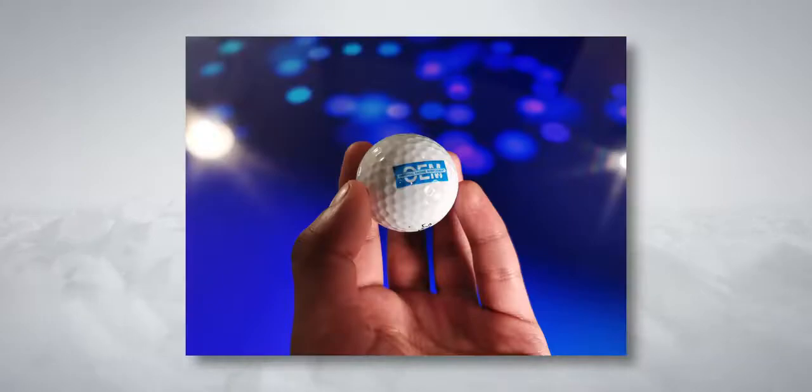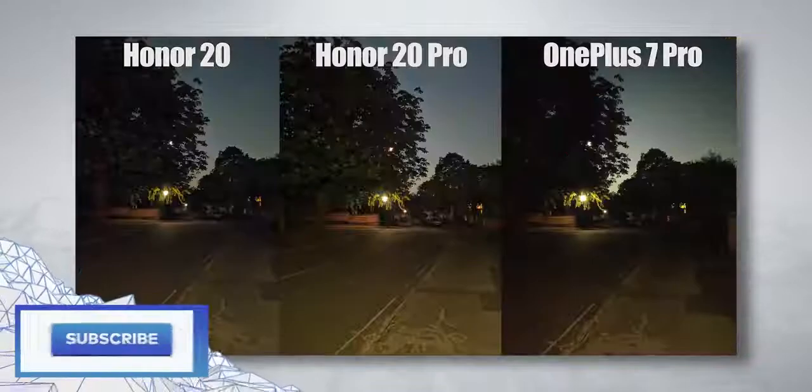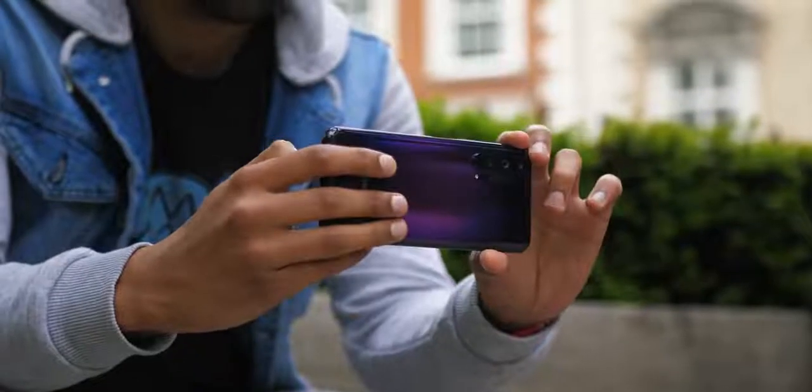That f1.4 aperture means you can get pretty intense background blur without any need for portrait mode, and could mean game-changing night mode. It seems to really come into its own in super low light conditions, but I am planning a full camera comparison, so do subscribe if you want to see that.